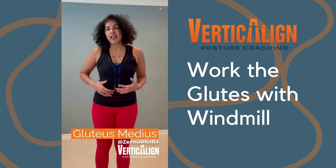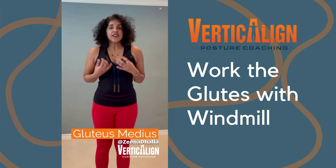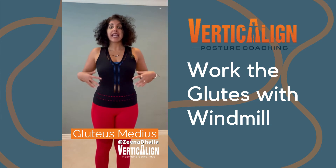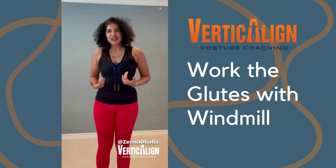It helps you to balance, it helps you when walking, and it's a really important muscle to train. This exercise works that muscle as well as working the muscles in the upper back and obliques, and I know we all want to work our obliques. So let me show you how it's done.